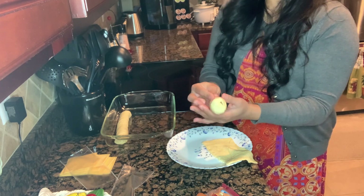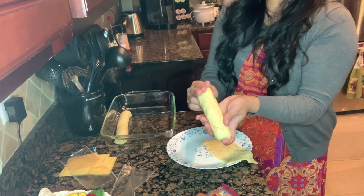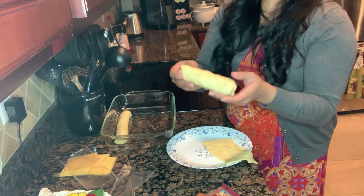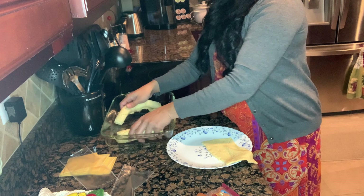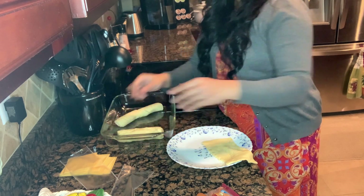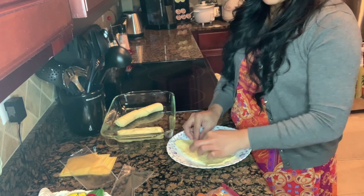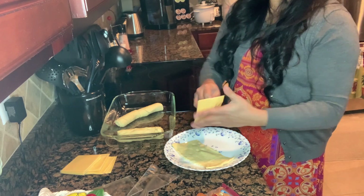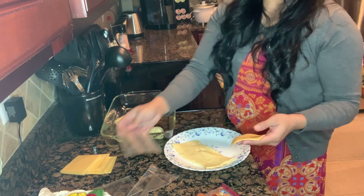Here we go, it's simple — very simple. So now we have one done. I preheated my oven already for 350 degrees. Now we're gonna work on the next one — just repeat everything we did the first time.